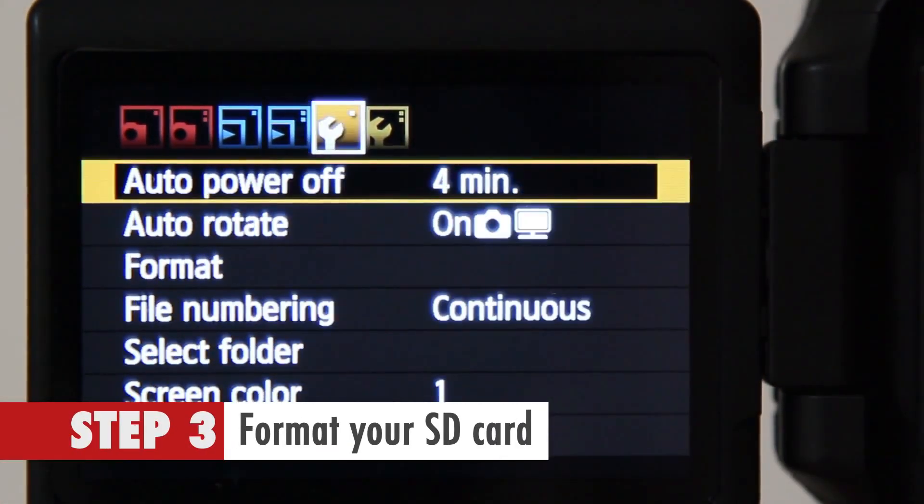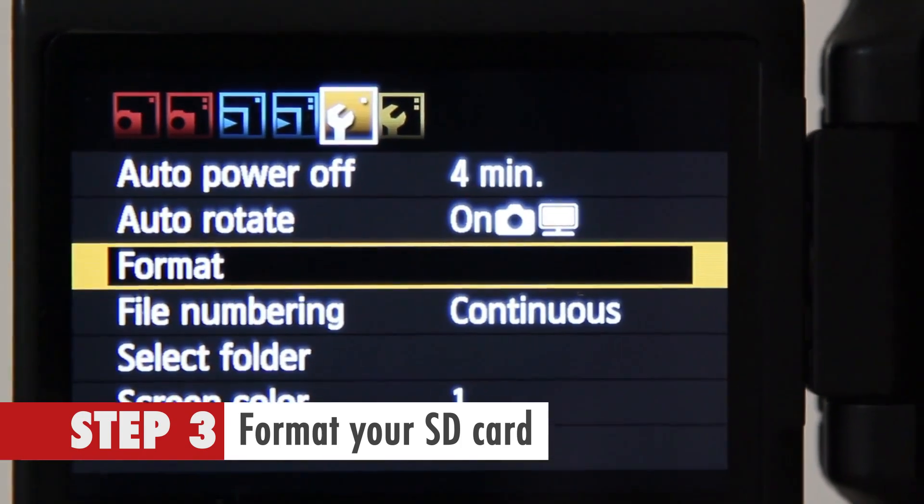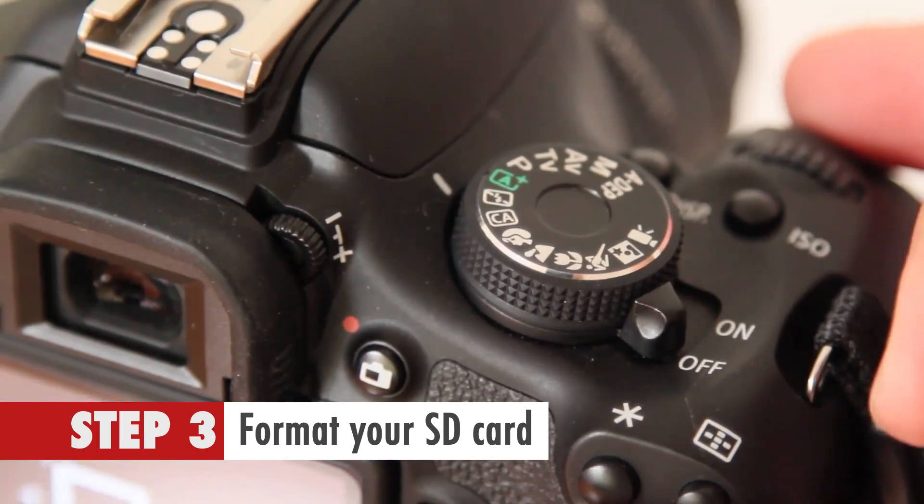Step 3. Format your SD card using your camera's format function. Then switch off the camera.